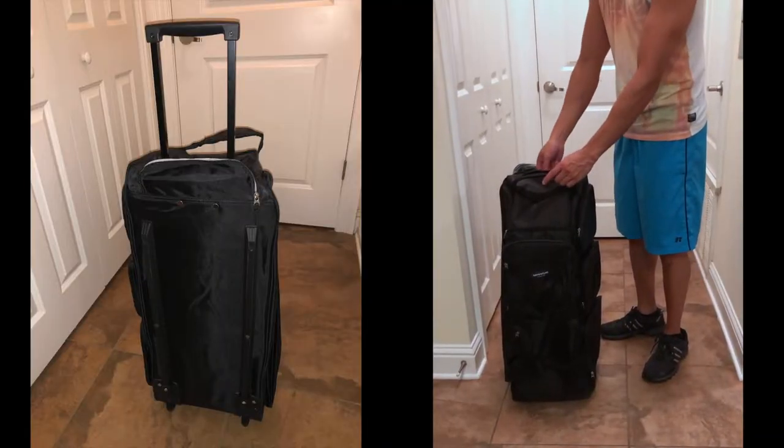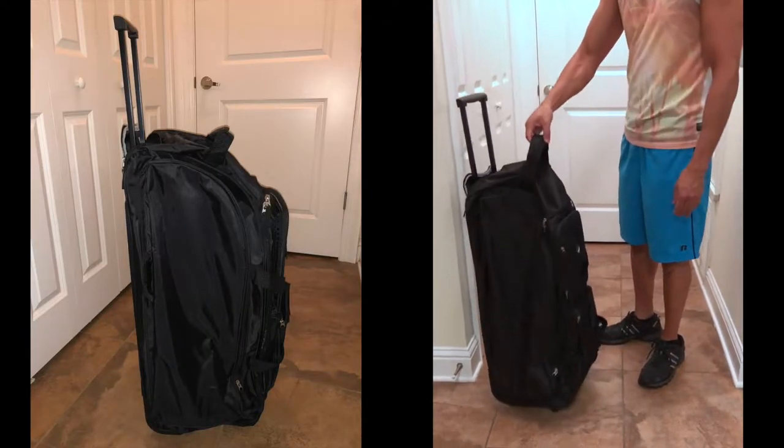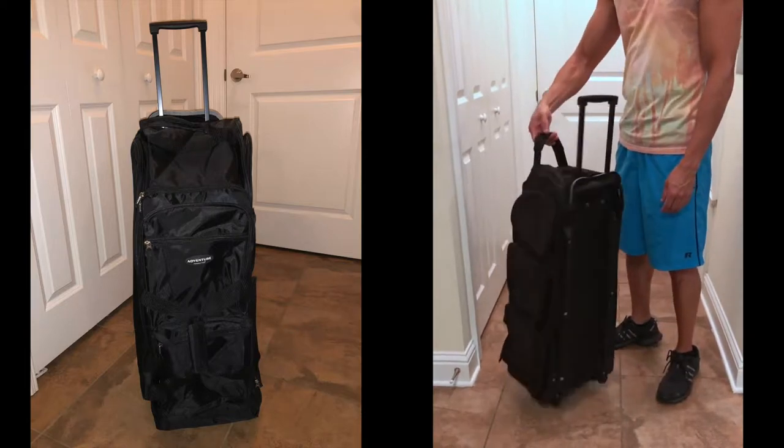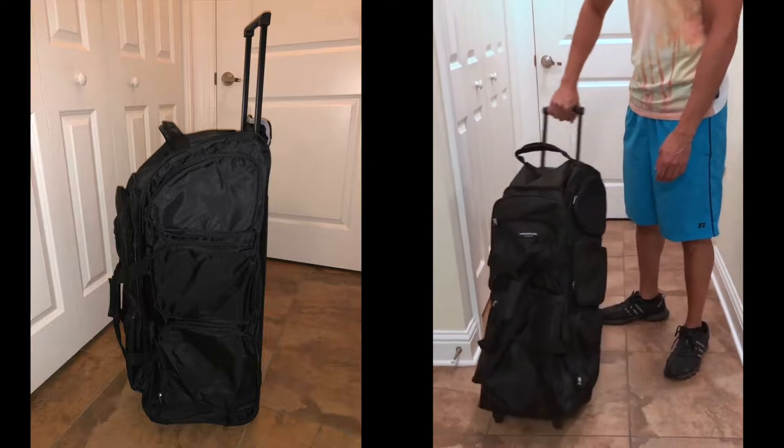This is what the duffel bag looks like. You can look off to the left side of the screen to see it at different angles. The right side is me actually having it right next to me so you have a real person comparison of the size. This rolling duffel bag is awesome — it's really easy to use, easy to wheel around and maneuver.